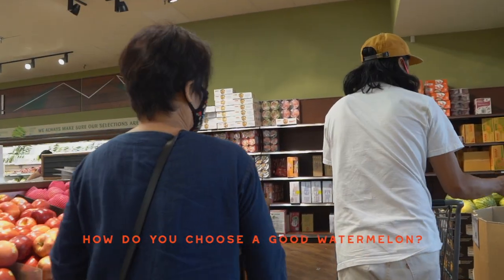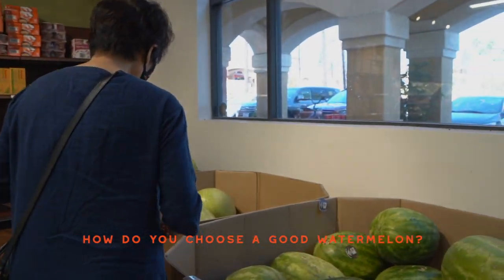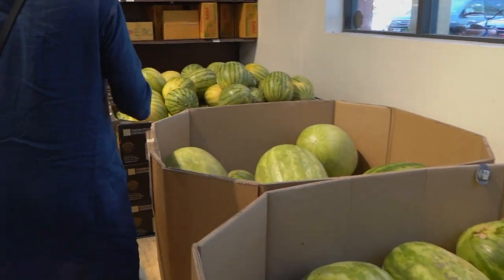How do you choose a good one? You have to look at it — this one is big, so let's do the small one.